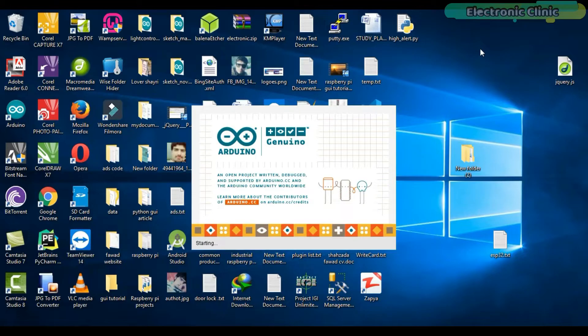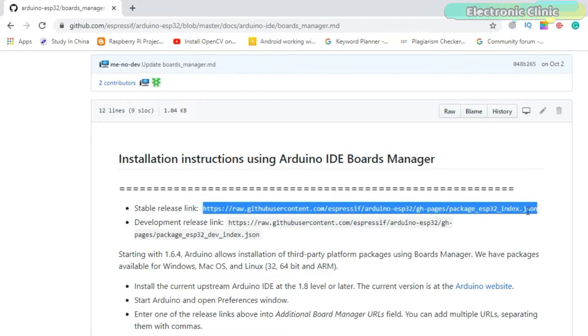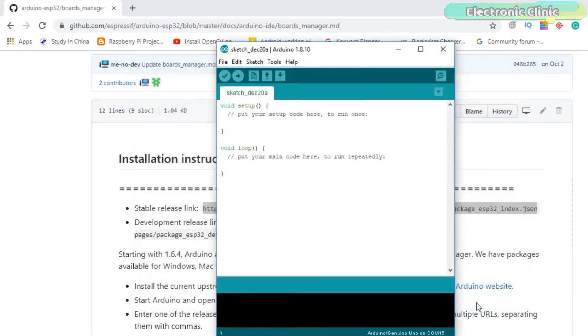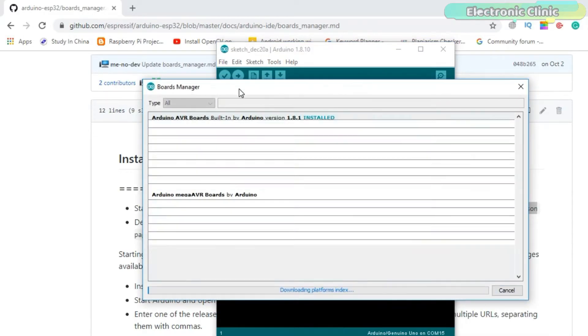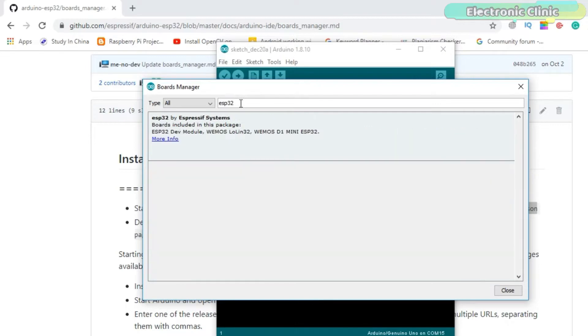Make sure the latest version of the Arduino IDE is already installed on your computer. Copy this link, which you can find in the description. Open the Arduino IDE, click on the File menu, then click on Preferences, and simply paste the URL. Now click on the Tools menu, then Boards, and click on the Boards Manager. Search for ESP32 and install. This can take several minutes depending on the speed of your internet connection.